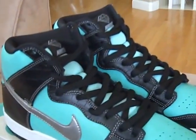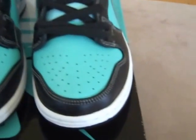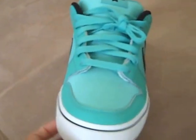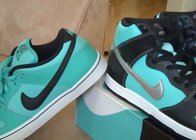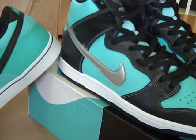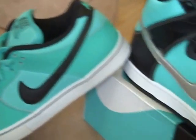Very happy to have these. Also, last week I was at the Nike outlet and managed to pick up these — a Nike Dunk Low LR in a crystal mint color. Comparing it to the Tiffany's, they're pretty much the same color. The Tiffany Dunks are probably a little lighter, kind of more pastel than these ones, but the color is nearly dead on.